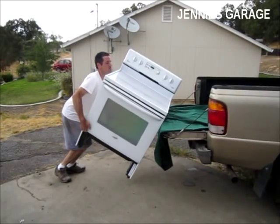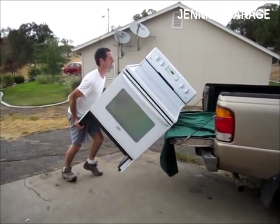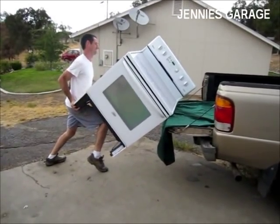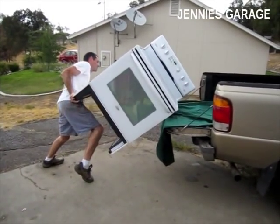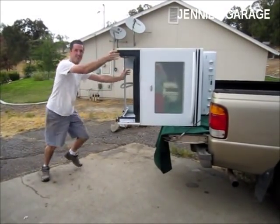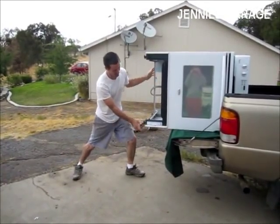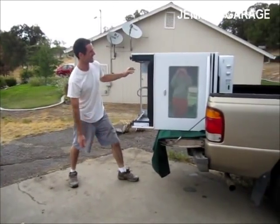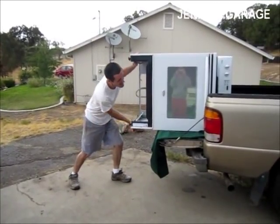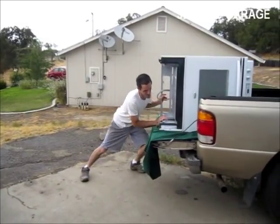They don't make them like they used to. Never mind why my cameraman doesn't just help me load the stove — they can actually see my picture in the reflection of the glass.